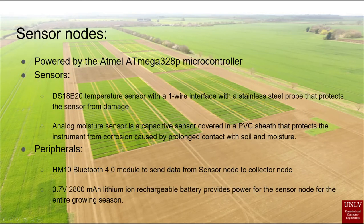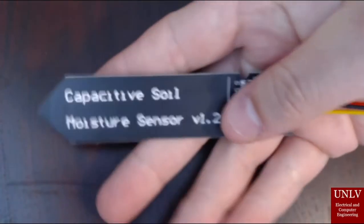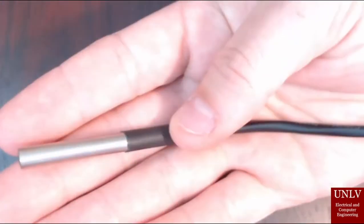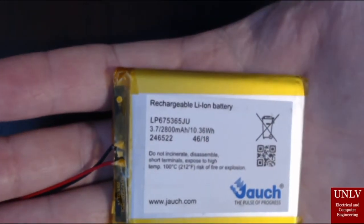Our sensor node is powered by the ATMEGA 328P processor, a great microcontroller that can be configured to be very low power. It talks to two sensors: the DS18B20 temperature sensor and the SEN0193 capacitive moisture sensor. The moisture sensor is an analog sensor and uses the analog-to-digital converter onboard the ATMEGA 328P. The DS18B20 uses the one-wire protocol. The sensor node communicates with the collector node via an HM10 Bluetooth 4.0 module. We use a rechargeable lithium-ion battery for long life and dependability.